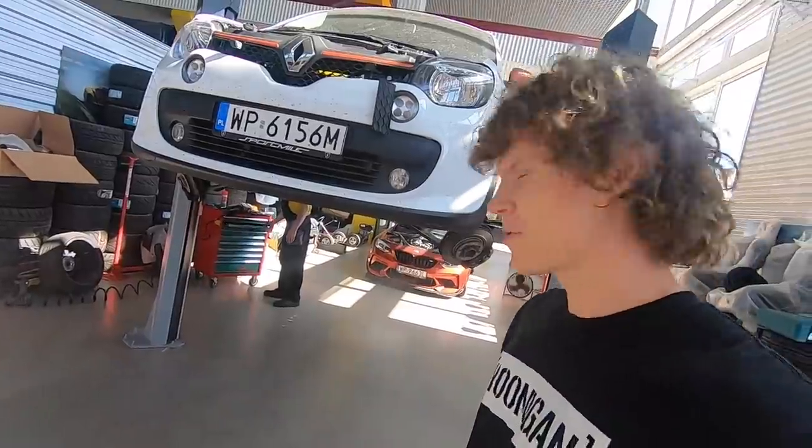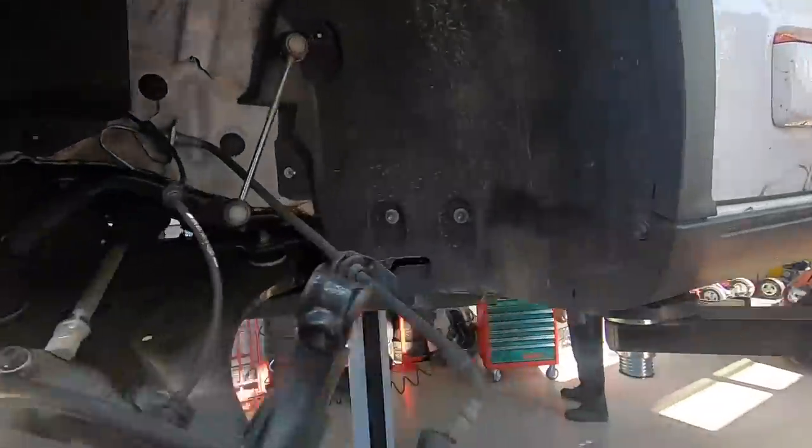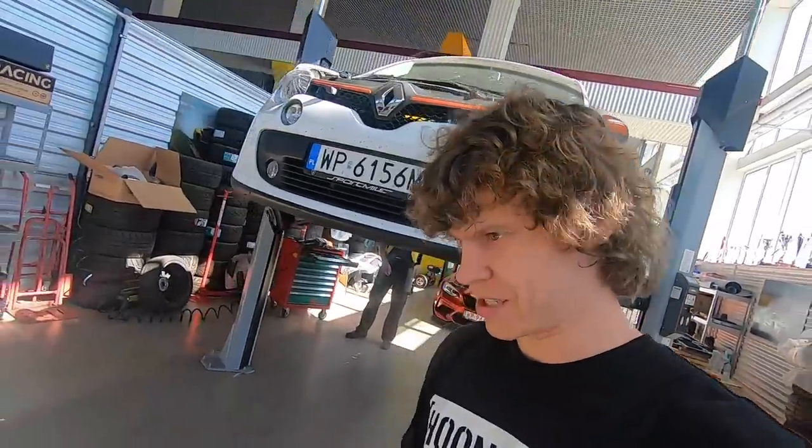Just be patient and enjoy the video. As you can probably see behind me, this is a Twingo without the front suspension, because we will be swapping springs. I managed to find the cheapest springs made of any material known to current reality — they cost only 70 bucks for the whole set.